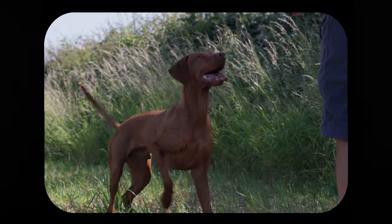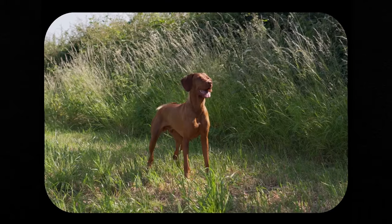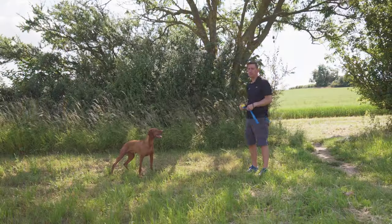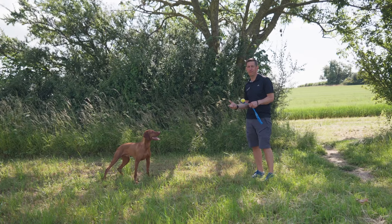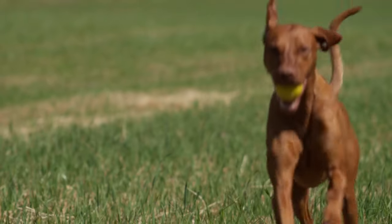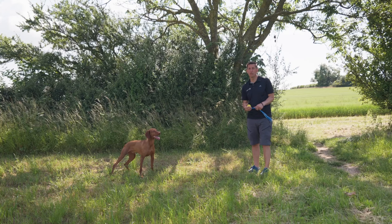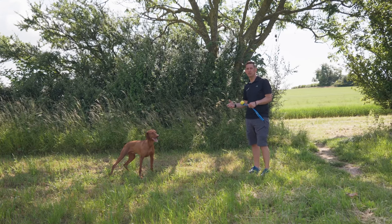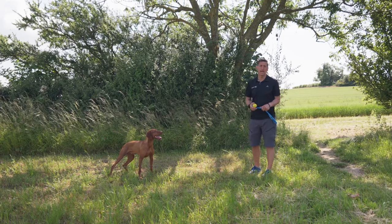Welcome back to the final part of our series on clicker training. Since the last time you caught up with us, we've done three or four sessions and Vito's done really well. We've actually achieved what we set out to, which is for him to go back four to six feet using the ball as a reward instead of food. You can actually develop this now and have some real fun with it. Personally, I'm going to add things like going backwards into a down, then coming back towards me — and that's definitely something you should try at home.